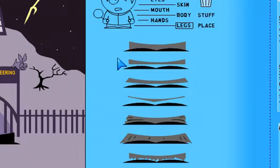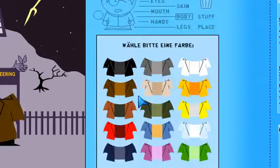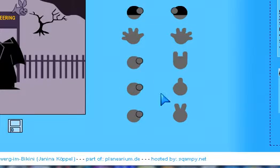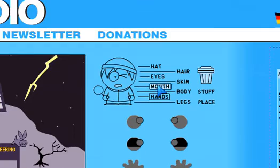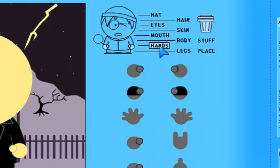I'll make the legs black. Now I'll go for the body — up the jacket, white and black again. I'll make the hands — I'll just put it that. Now I'll try for the skin, I'll go down to that, and then I'll have to go and change the hands again.